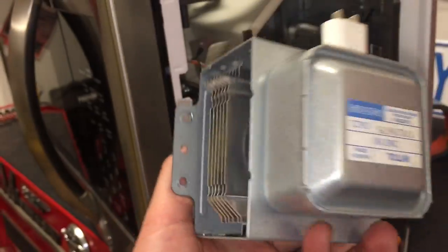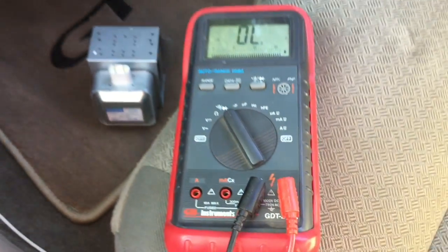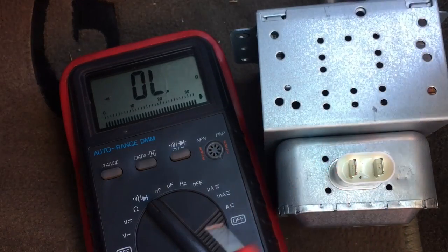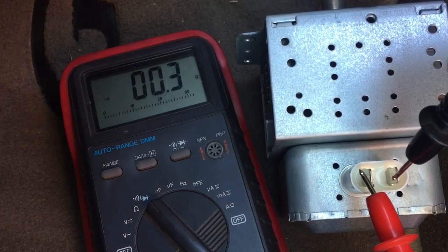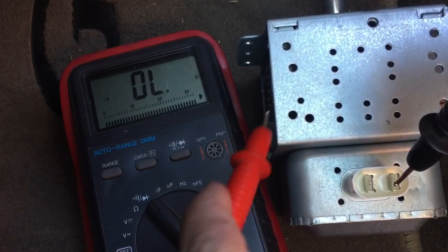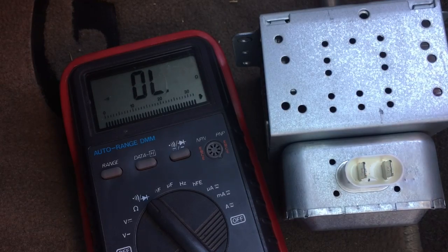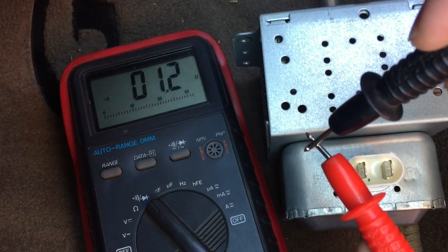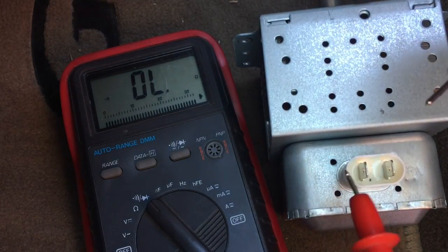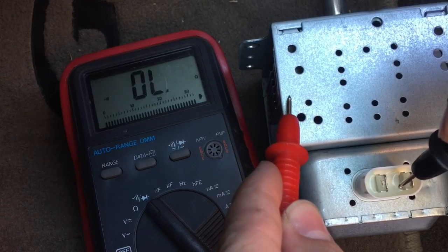Now we're going to go ahead and test it. Grab your multimeter and use the continuity setting — the one with the little sound wave icon. It makes a noise when you touch the two ends together, which is a good thing and means you have good continuity. As you touch both ends of the plug you'll hear it beep — that's what it should do. Now what you'll want to do is touch one end of the plug and then the casing in different areas. If it makes a noise, that's a problem. If it's silent, that's good. When touching just the two connections, you do not want a noise as you put it on each of the prongs and then touch the case — that's the way you can test it.